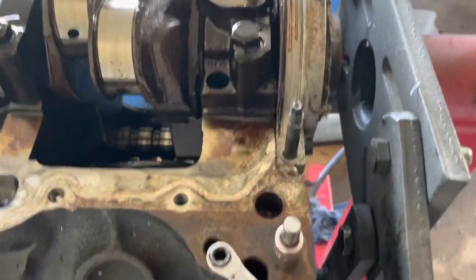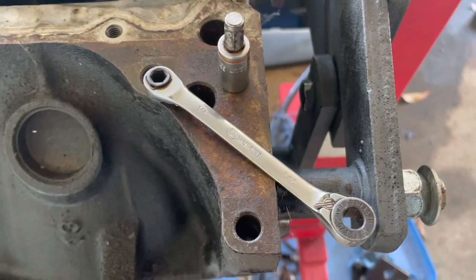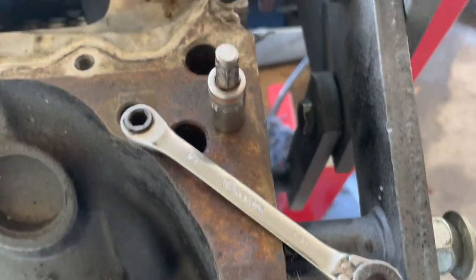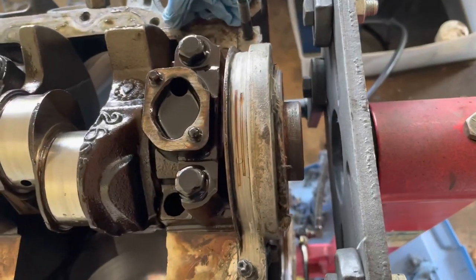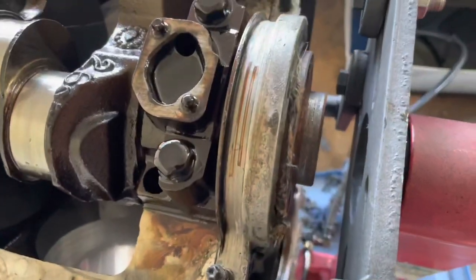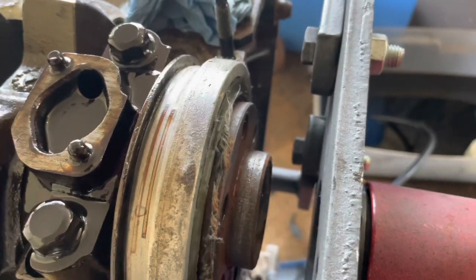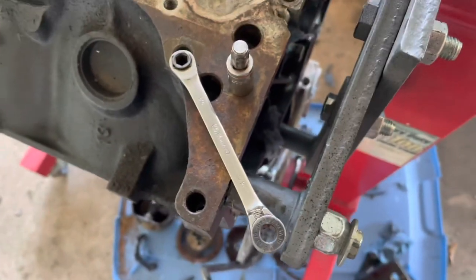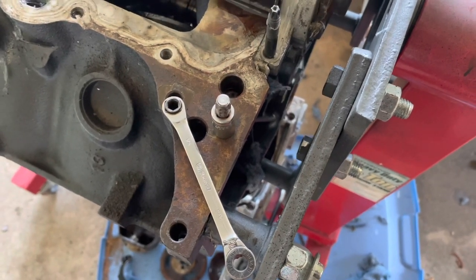I want to show you a tool I used to get the engine apart. This is a quarter drive socket - it has a five-sixteenths end and a quarter on the other end and it's a ratcheting drive. I've got a three-eighths socket and I'm getting these bolts out - there's four of them, one is seven-sixteenths and the other three are three-eighths. I normally try to take these off before putting the engine on the stand, but in this case we forgot to, so I'm having to do it now. You almost can't do this without this special tool to get down in there.